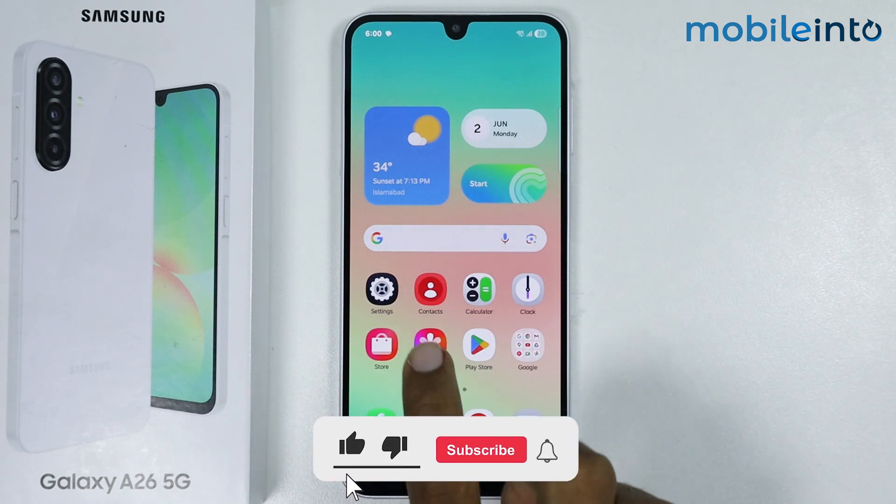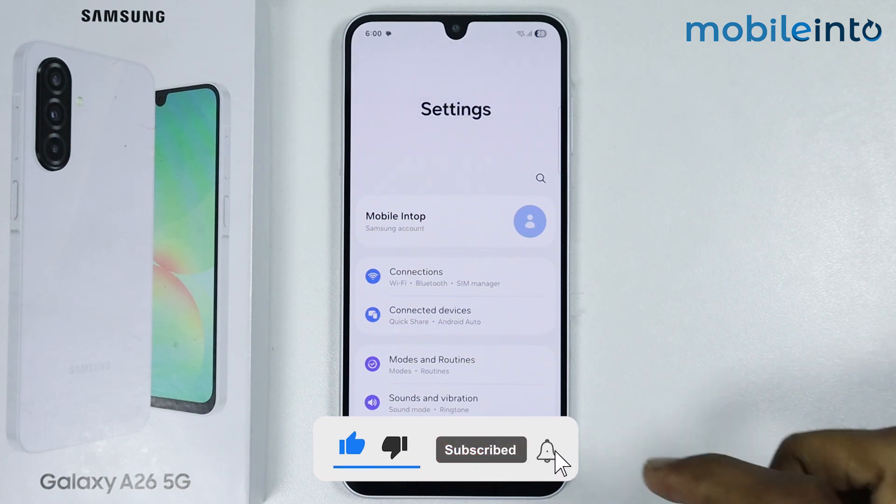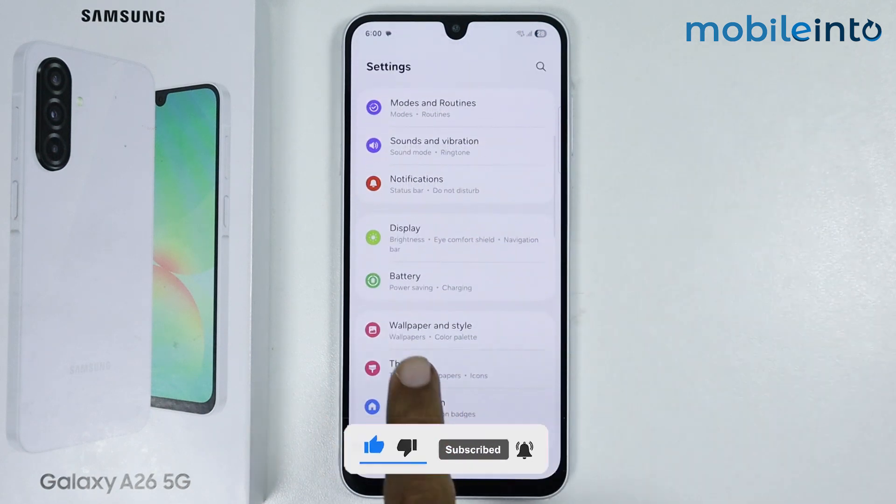Now to do that, just open the settings app on your smartphone. From here, just scroll down and tap on battery.